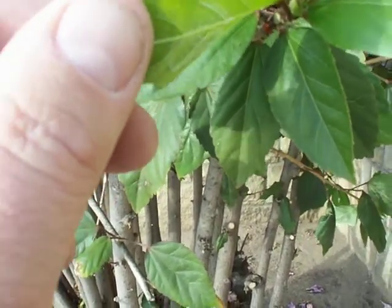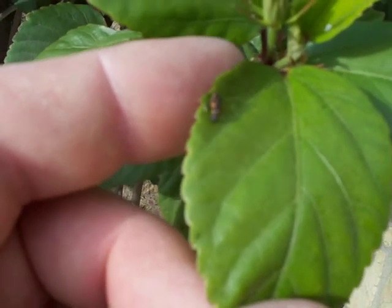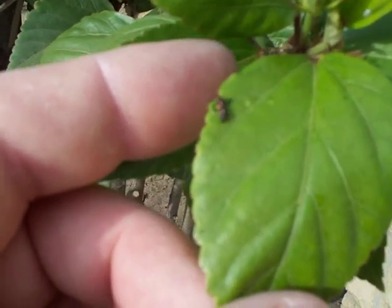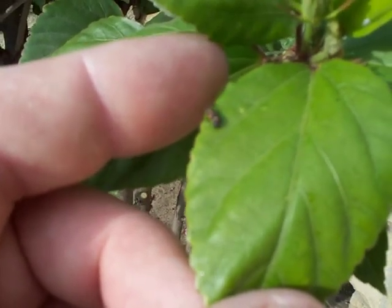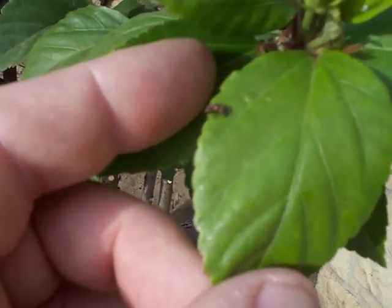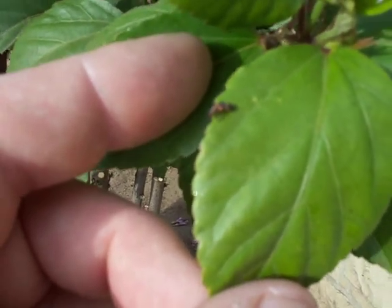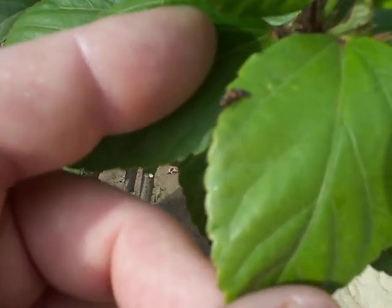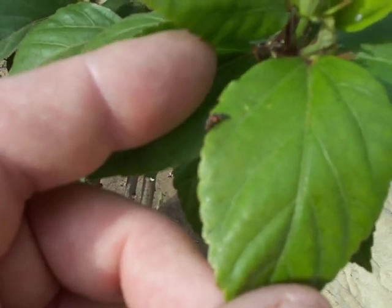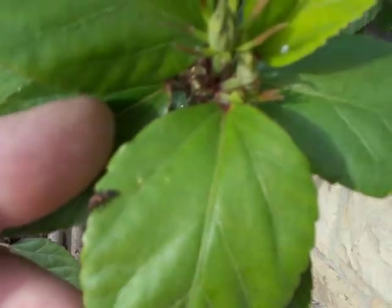At this late stage it's not going to make much of a mess this year. The objective of all ladybug releases is to have the ladybugs feed on the aphids, mate, and then lay some eggs. The eggs result in little ladybug larva hatching out — they look like little alligators with orange markings on them.